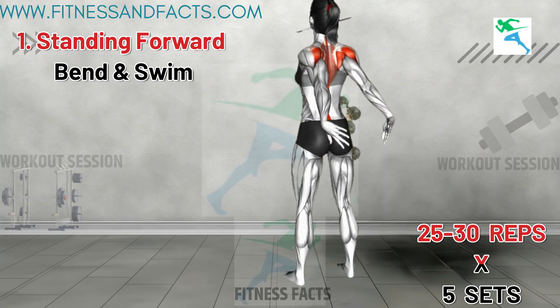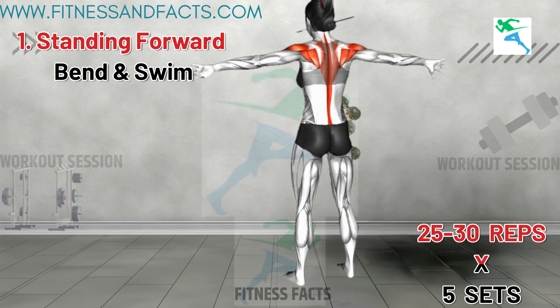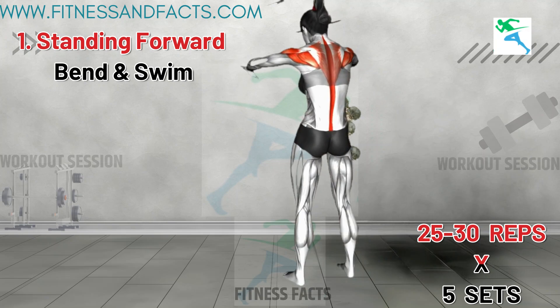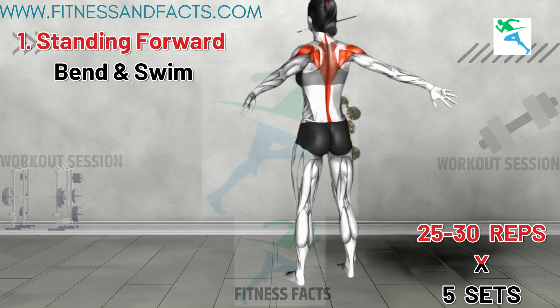Bring your fingertips together and tilt your neck downward. Hold for a moment, then circle your arms back, getting them behind your back. Open your chest and tilt your pelvis forward, looking towards the ceiling. Hold for a moment and repeat.